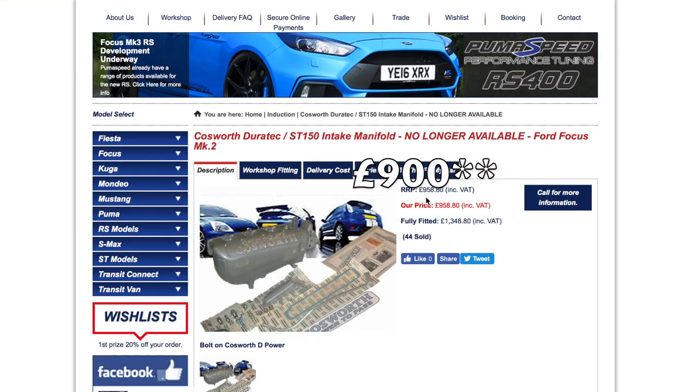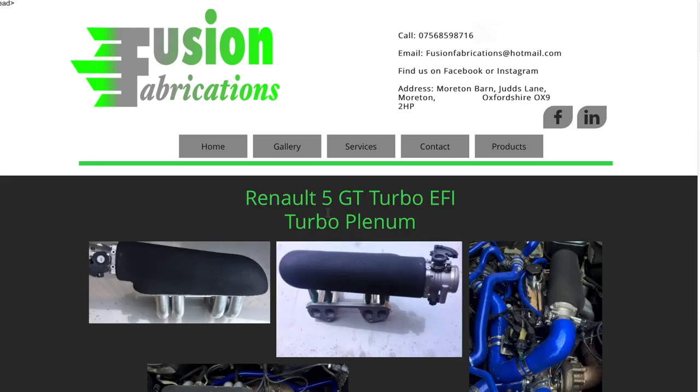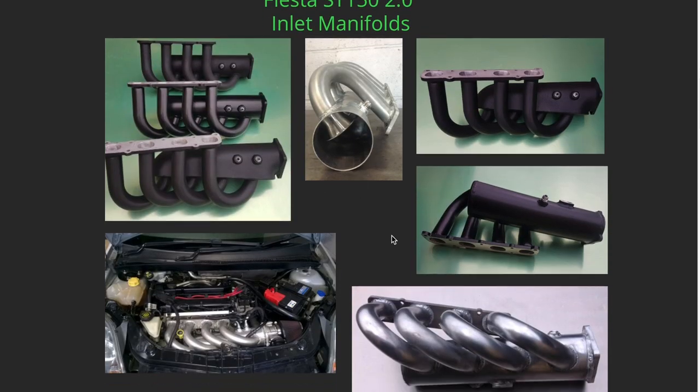The Cosworth manifold is about £200 second hand — good for torque and brake horsepower but quite rare to get hold of now. What I'd recommend is the Fusion Fabrications manifold, made by a company that's been working with the Fiesta ST OC forum for a while. They've created a manifold similar to the Monotune manifold that delivers very good overall torque figures. The BHP figures aren't as high as other manifolds, but the torque is strong throughout the rev range, making it a more suitable fast road car without lacking low-end or mid-range torque.